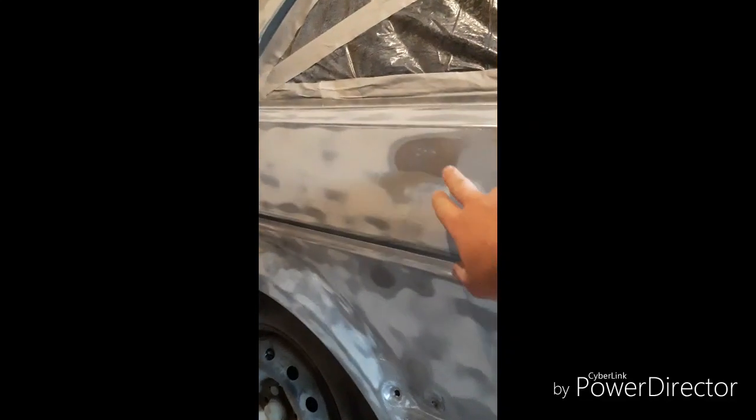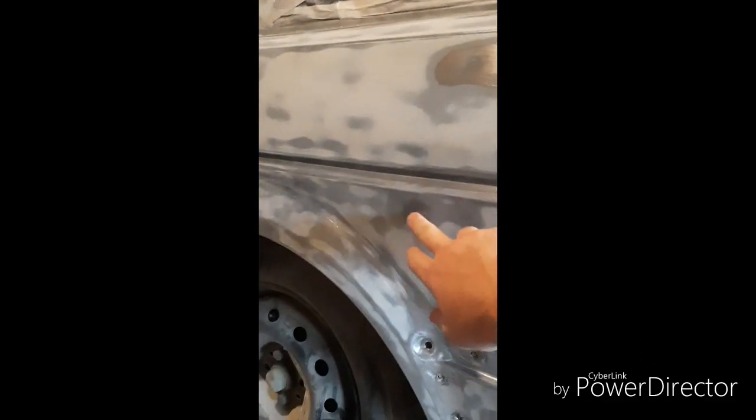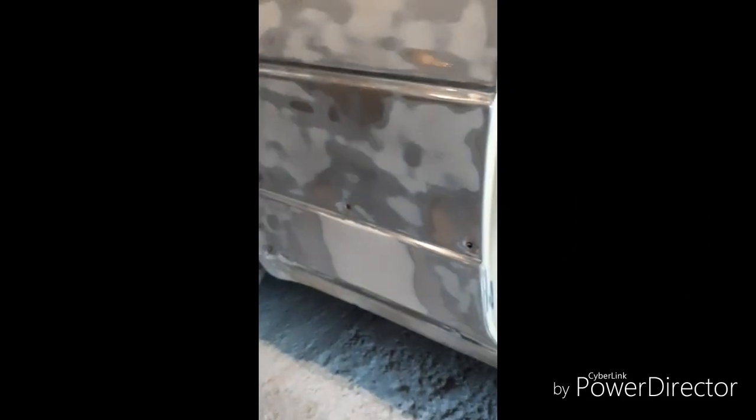But the panel's not actually too bad. There's only two sections — a little spot there and a little spot there — it looks like it's had a flappy wheel and a grinder against it. So I'm just going to go ahead and filler those two bits and that again.